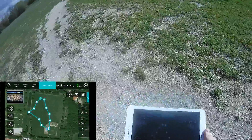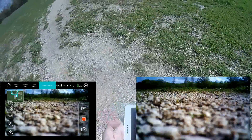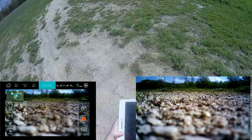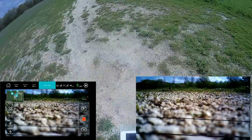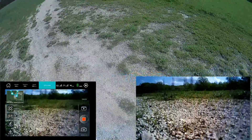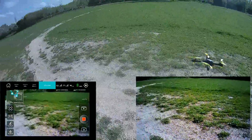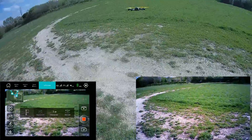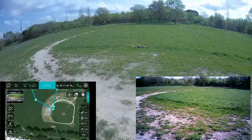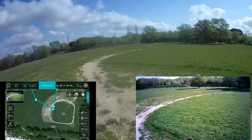So here's the trick: I will press record and press the takeoff button. Let's go. So I will go to the waypoint and press down. And voilà — he's moving.